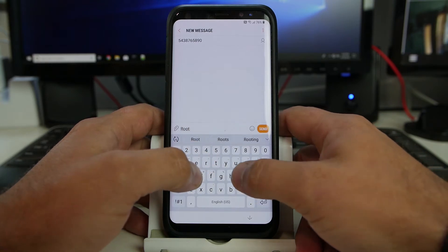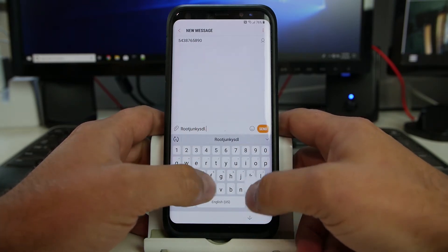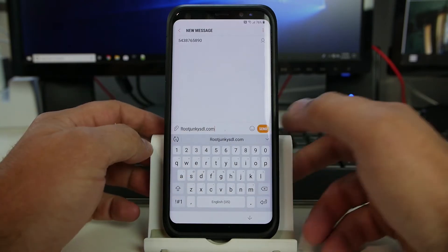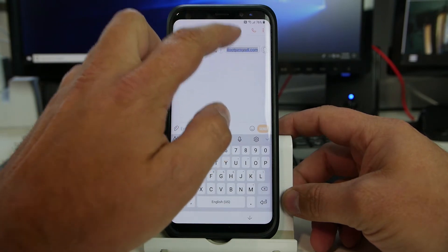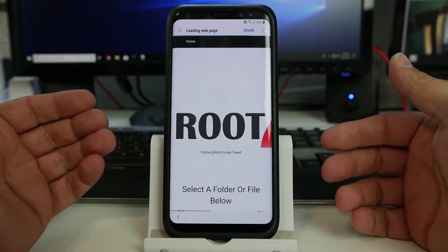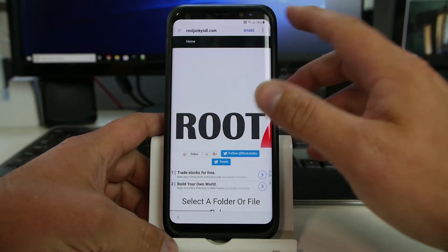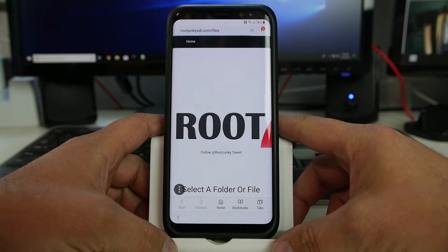We're going to send the message of my website — you probably all know how to get here. It's rootjunkiesdl.com, and it's going to fail because I don't have a working SIM card in this phone. Now I can click on it and it will open up said web page. And even better than that, we can do it in the Samsung Internet browser, which just works a little bit better.